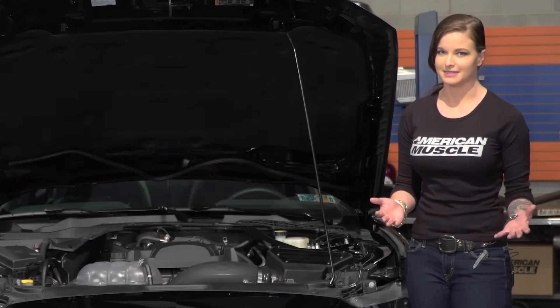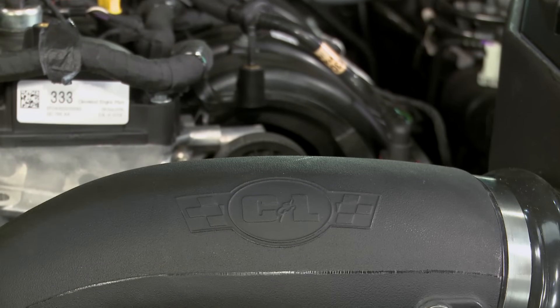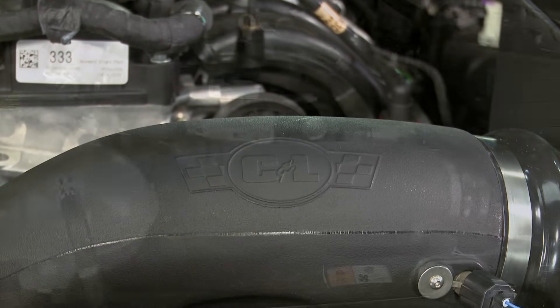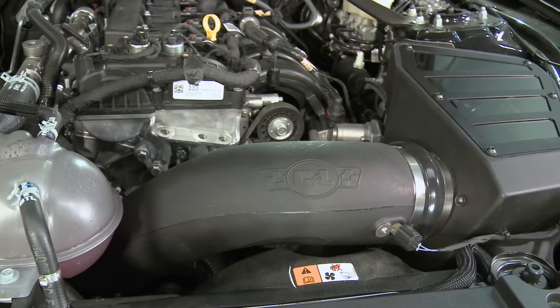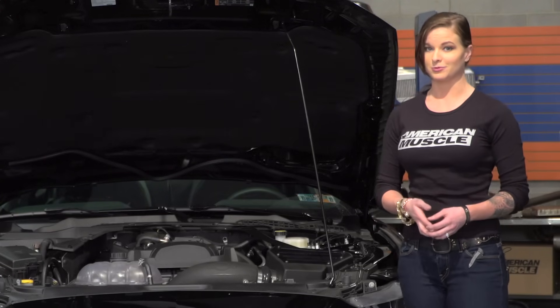A few other quick notes about this intake: it's got a reusable air filter that can be cleaned and reinstalled, and it also has a nice sized intake tube, which is important if you're looking for the most gains possible. Any gains over the stock setup are going to come from intakes with larger filters and intake tubes.